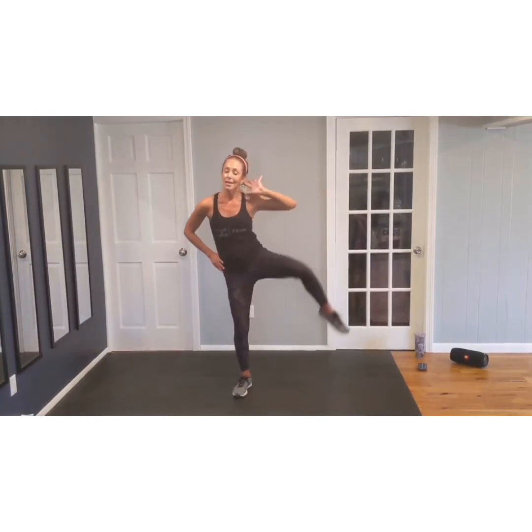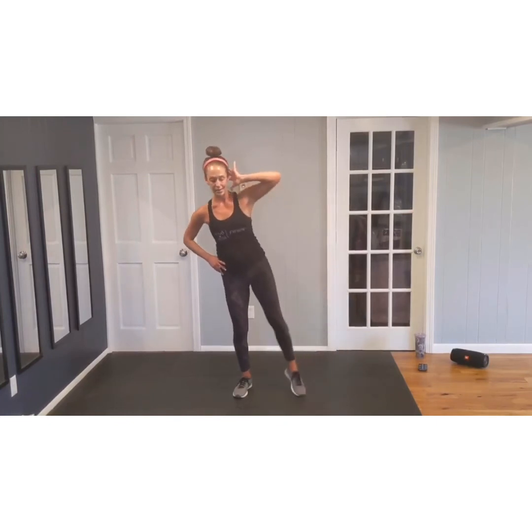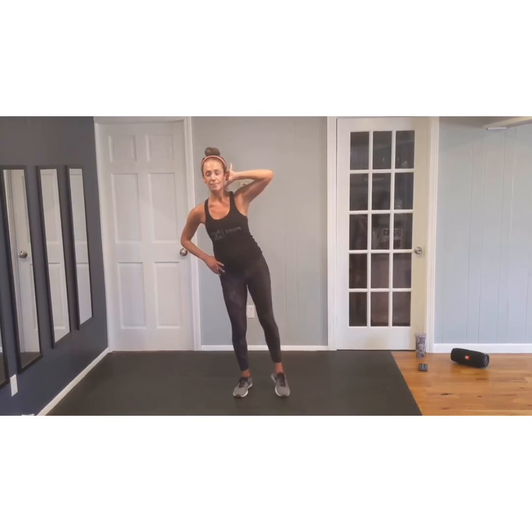Hand behind your head, elbows to knee. Lift, and lift. Again, that standing knee is soft. Let's go eight more. There's eight. Seven. Six. Last five. Four. Last two. And one. Good.